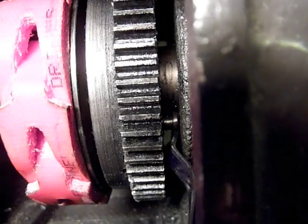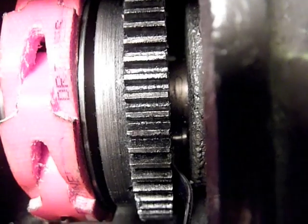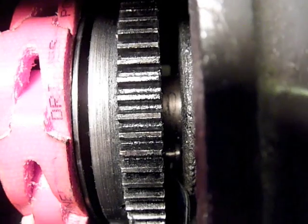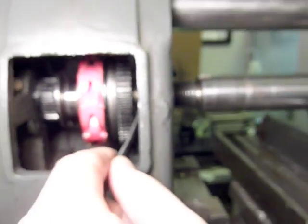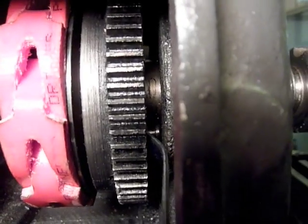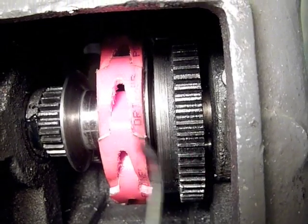Hi folks, an update on my back gear problem. I really appreciate the help and the responses on the forum. Those answers, along with a fellow who helped me figure out that this pin right here needed to be pulled to separate the movement of this gear from the pulley.